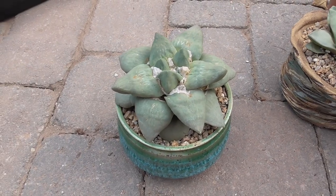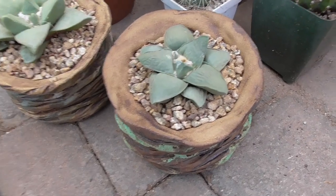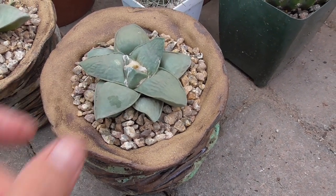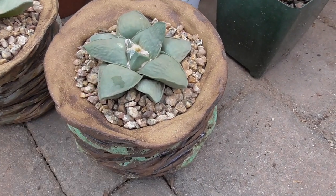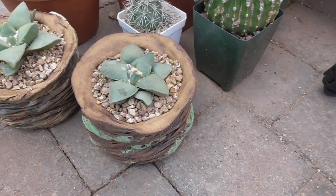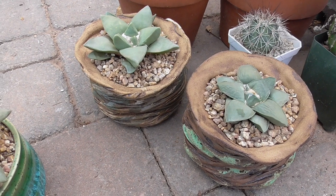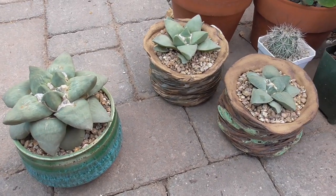So that's my video on repotting this Areocarpus retusis frumidosis. I hope you all enjoy this video. Talk to you soon — hope you're all having a wonderful day. Take care, bye bye.